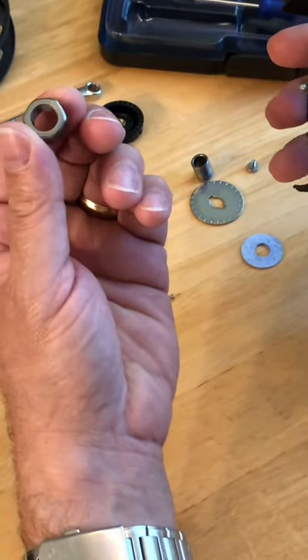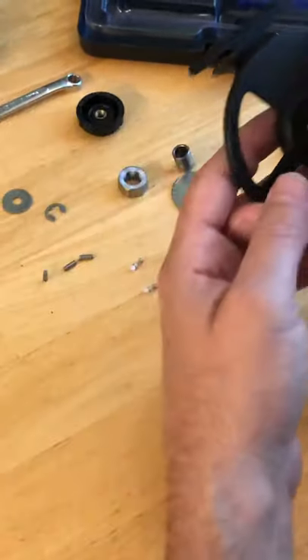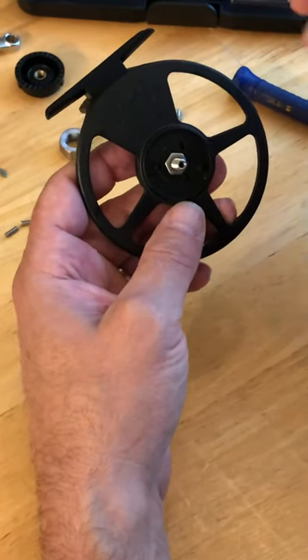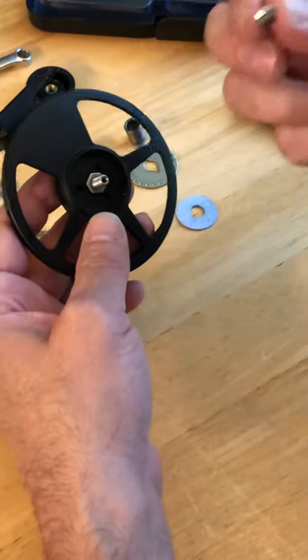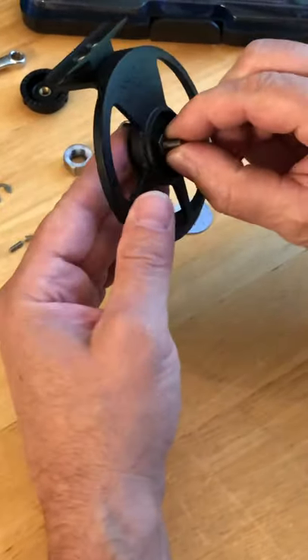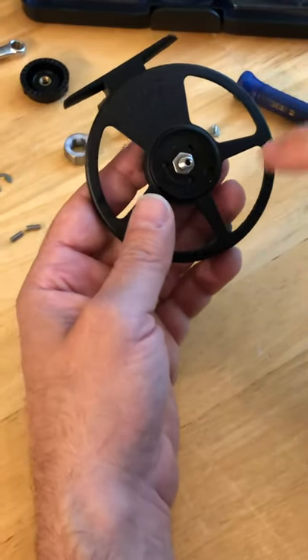They try to take the drag knob off thinking the retrieve direction is changed from this side — and it's not. When they try to do this, it turns and loosens the shaft, so now you have to tear the whole thing down to tighten up this little nut.